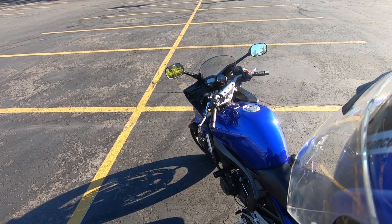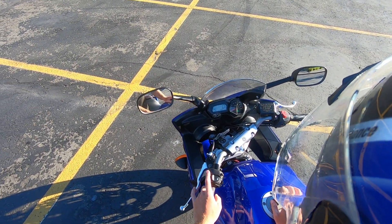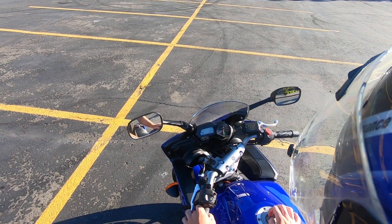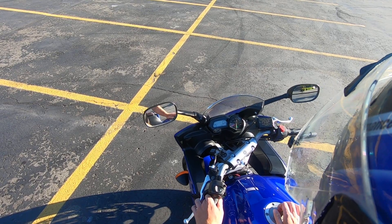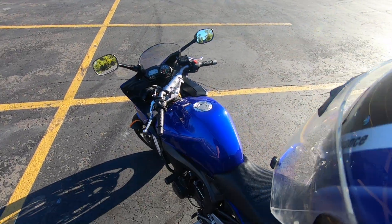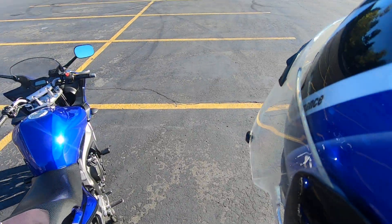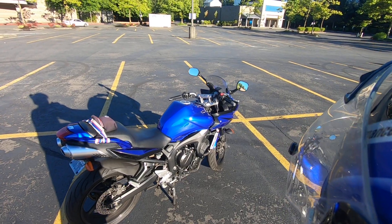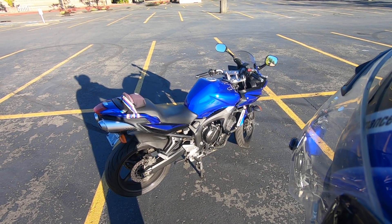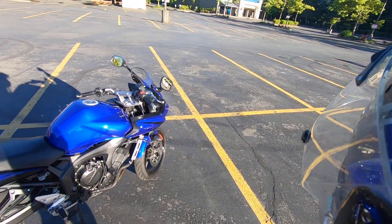The speedometer shows 36,017 miles. It's a pretty basic bike. I don't beat on it — I rarely go over about 80 miles an hour or 8,000 RPMs. I just ride it to be out on the road. If you're looking for a great, solid bike you won't get in trouble on, that's easy to maintain and cheap to own, this is a great option. I probably wouldn't recommend it as a very first bike since it has more power than a 250 or 500, but it's excellent for someone with a bit of experience.